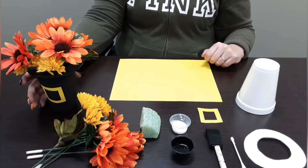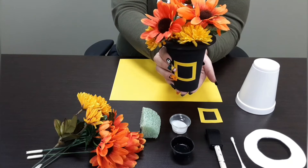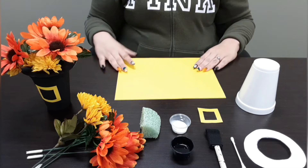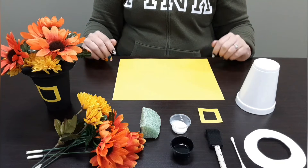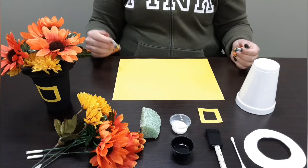Hey guys, this is Maria from SBS Northridge. Today we are going to be doing a Pilgrim hat base. I'm using this yellow sheet of paper so I don't get paint on the table. You can use whatever you have available: a paper towel, a poster, or a sheet of paper. Let's get started.